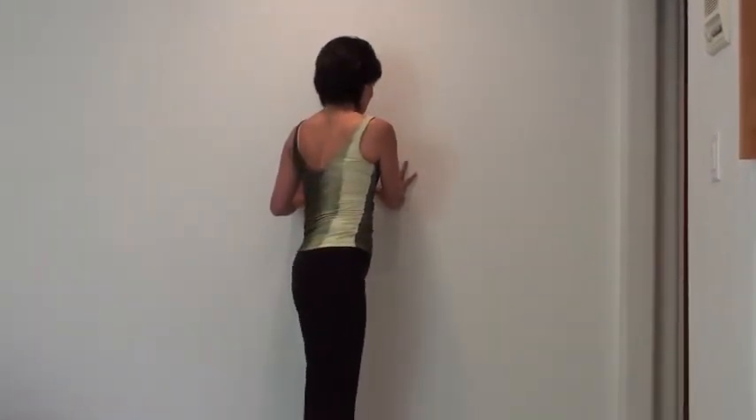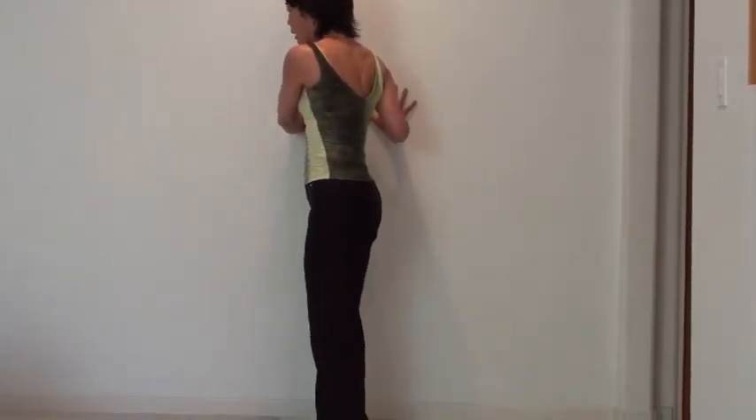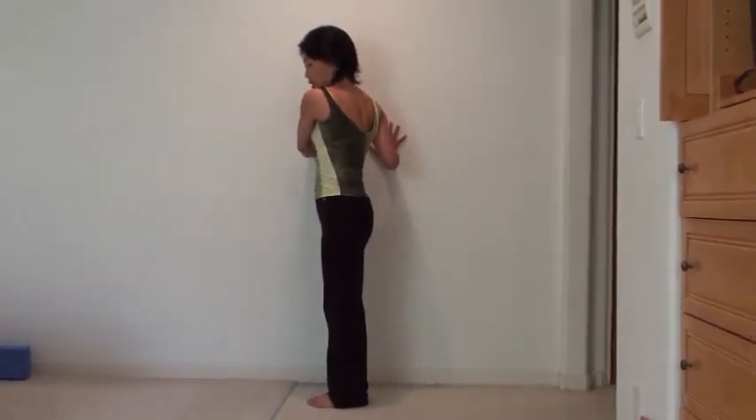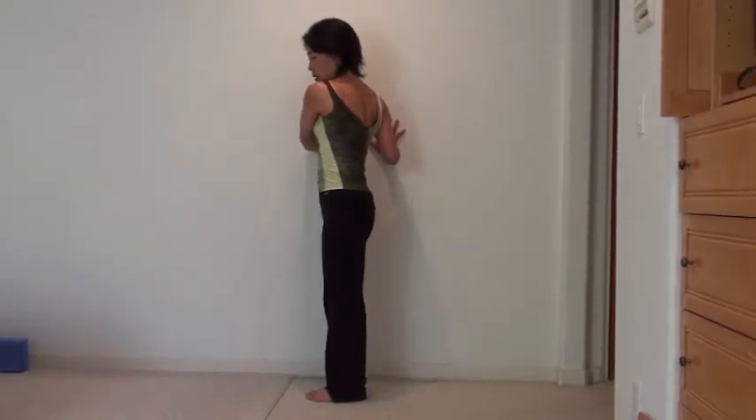You're looking over your right shoulder to your right. When you're ready, you can breathe out and turn to the other side — twist. Push your palm into the wall.